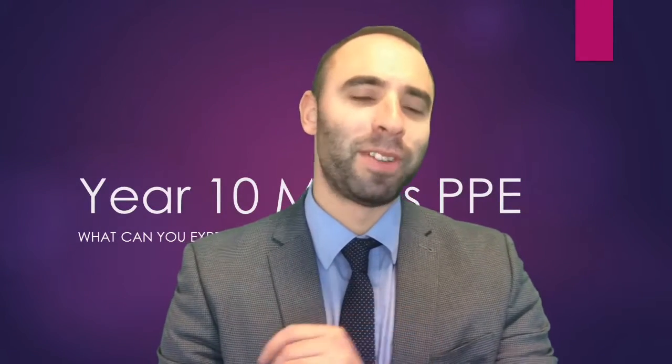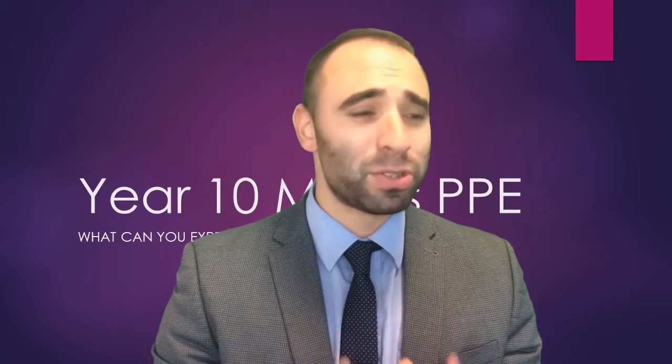Hello Year 10. My name is Mr Abrahams and I'm going to tell you all about the Year 10 PPE or MOC that is coming up for you in about two weeks time.